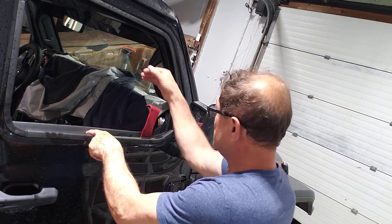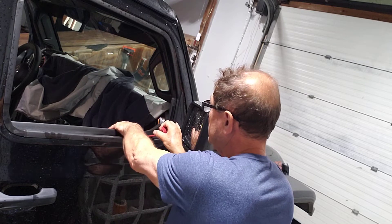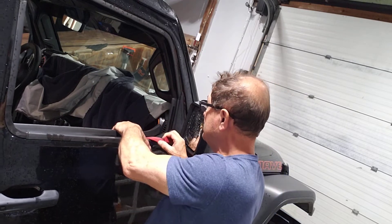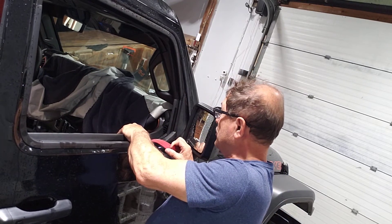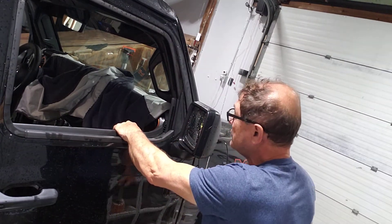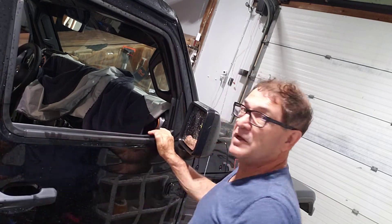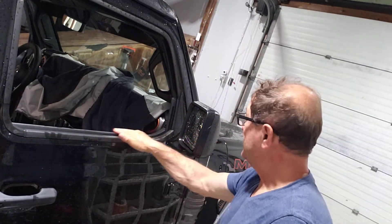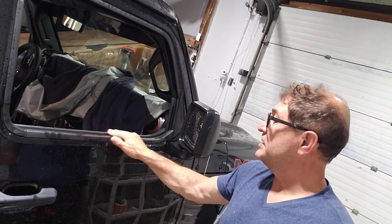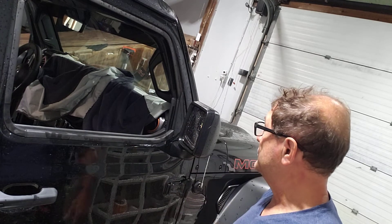I'll get my tool in here and lift at the same time that I'm bringing the door panel towards me. As I pull the tool, you can see that the door panel is basically already in place. All I have to do now is help it a little bit and it's completely in place, like it was never removed to begin with. Good luck guys, bye-bye.